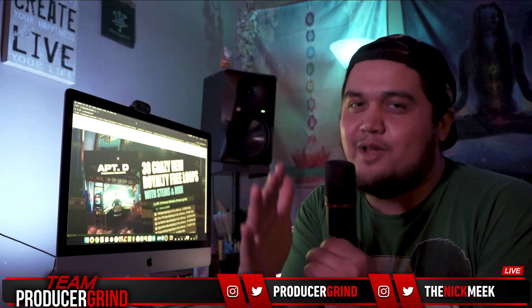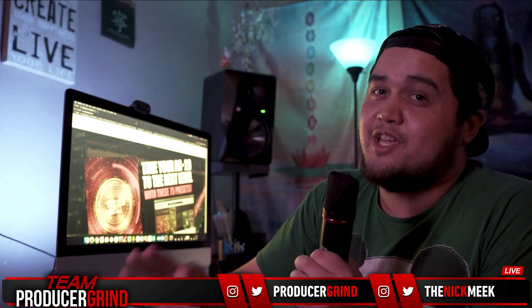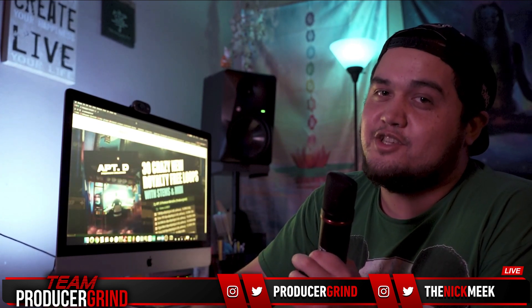Yo fam, what's good? It's your boy Meek. Y'all are probably noticing right now, I'm looking real nice. I'm looking mad fancy right now, so shout out to the boy Marco.